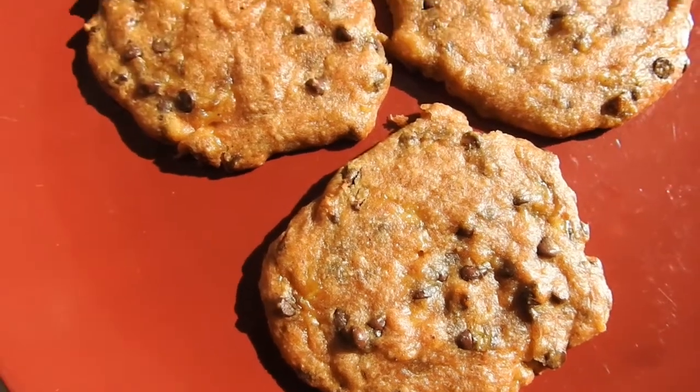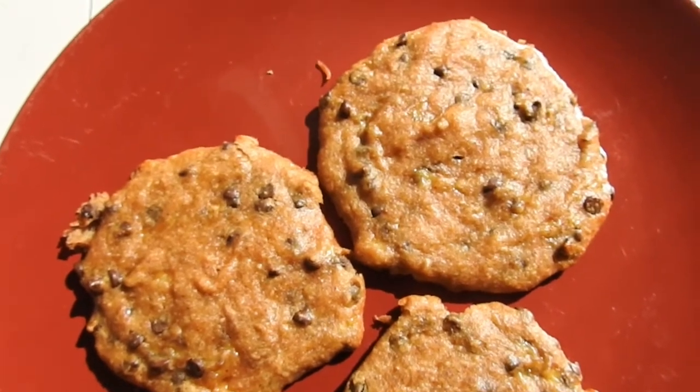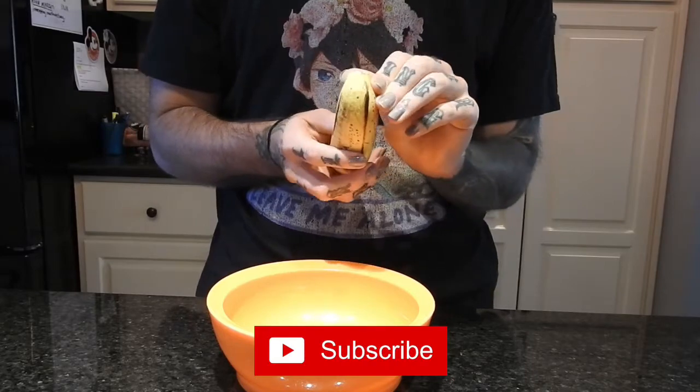Hey guys, welcome back to my channel. Today I'm going to be showing you how to make these super easy vegan cookies. I made mine chocolate chip, but they can also just be peanut butter, vanilla, or whatever you want — very easily customizable.